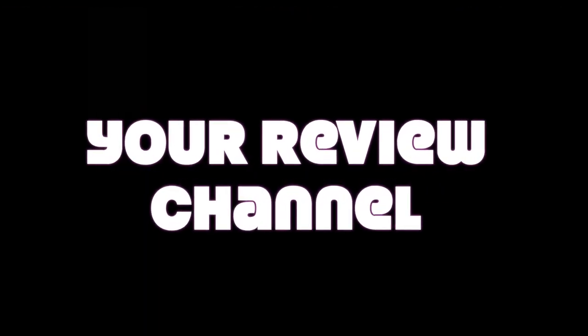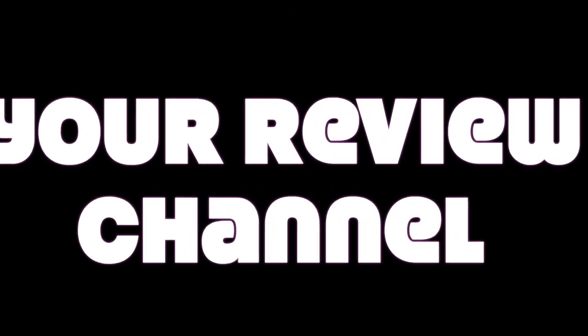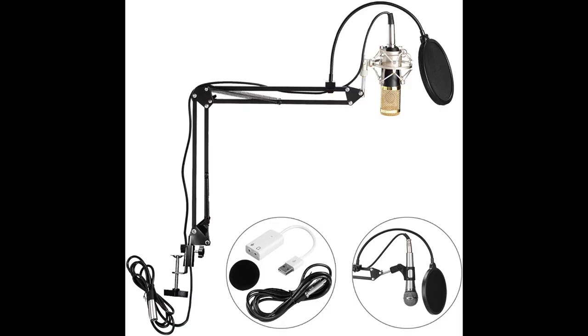Hey, thanks for stopping by your review channel. Today we're going to be talking about the BM 800, a studio microphone. It's really cheap and inexpensive but it sounds pretty decent. Let's get into the review right now — it's all about the BM 800.